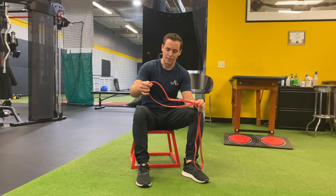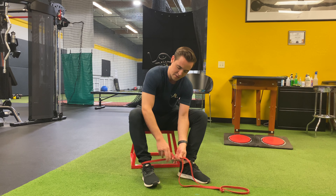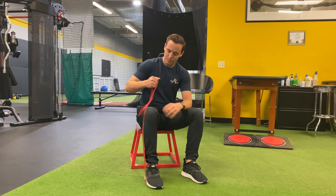So this is the seated ankle inversion. I'm going to take my band and put it around my ankle. I'm going to put tension on the band as I wrap it around the foot. I usually hold it right around the knee to put tension on that band.